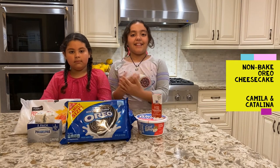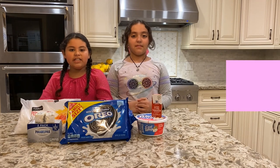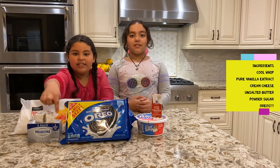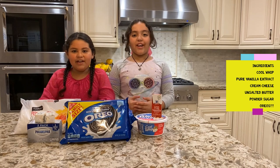Hello, my name is Camila and this is Catalina, and today we are making a no-bake Oreo cheesecake. The ingredients you will be needing are Cool Whip, pure vanilla extract, cream cheese, unsalted butter, powdered sugar, and of course, Oreos!